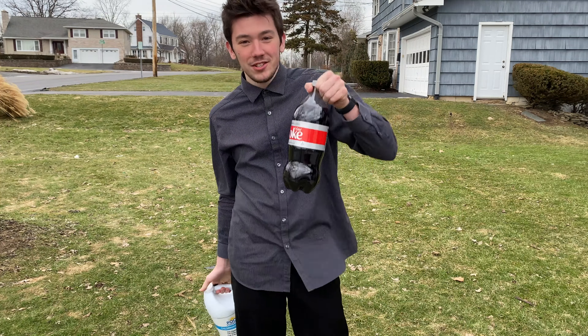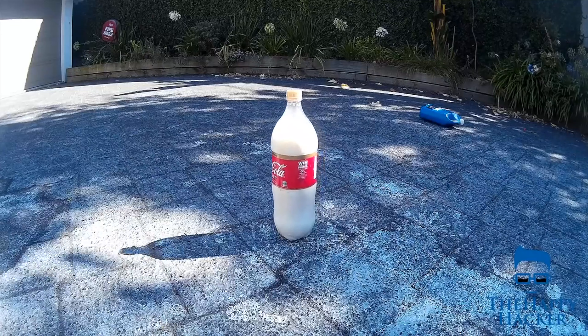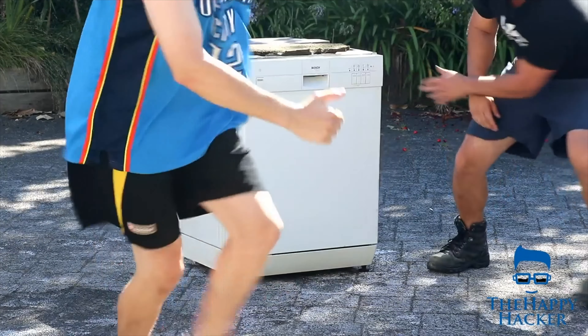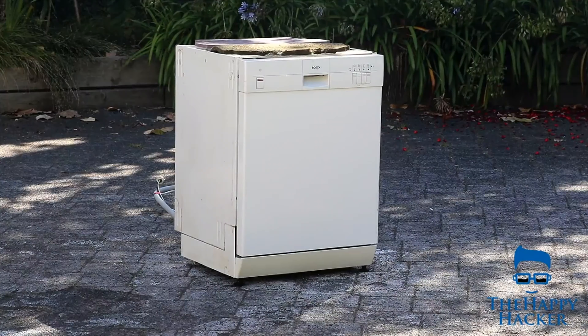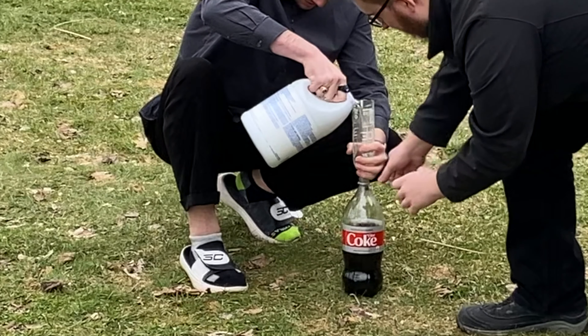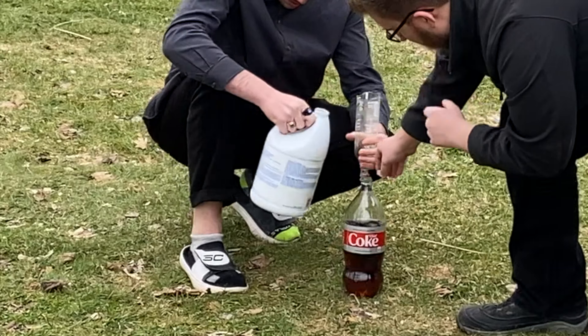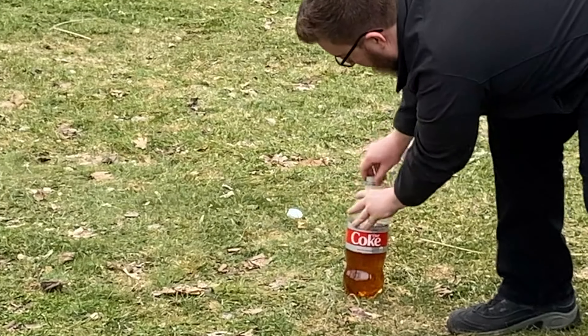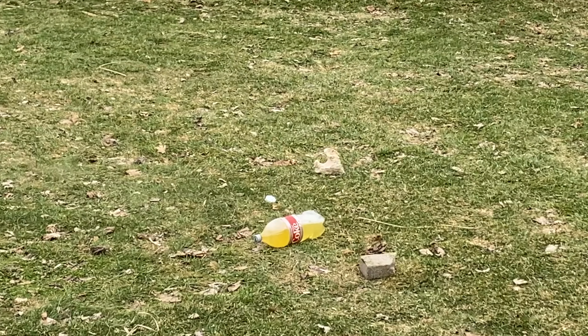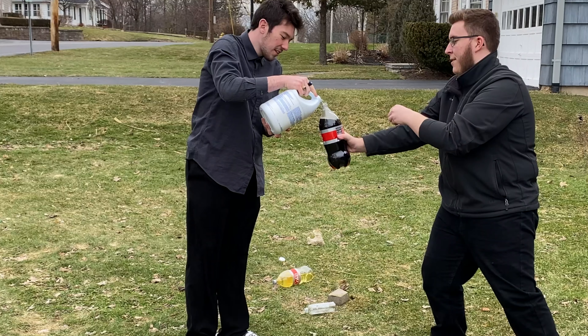If you mix chlorine and coke, it should explode. It starts in 15 minutes. Put the cap on. Is it on all the way? Yup, it's on all the way. No, it's not at all. Get them out, get them out.